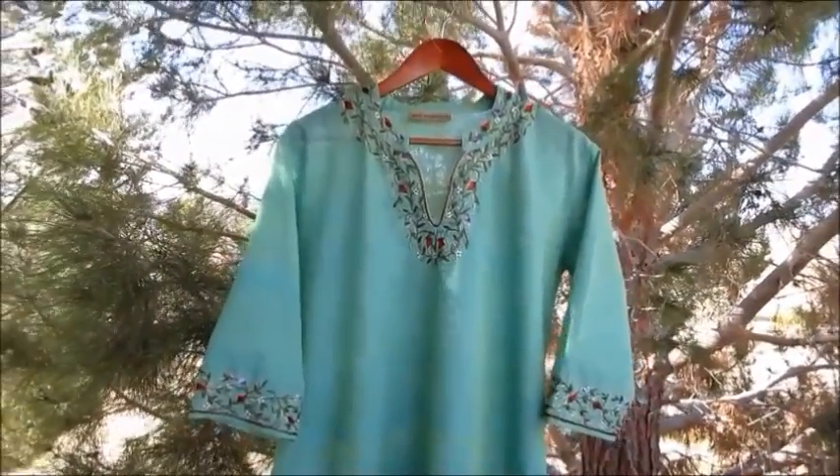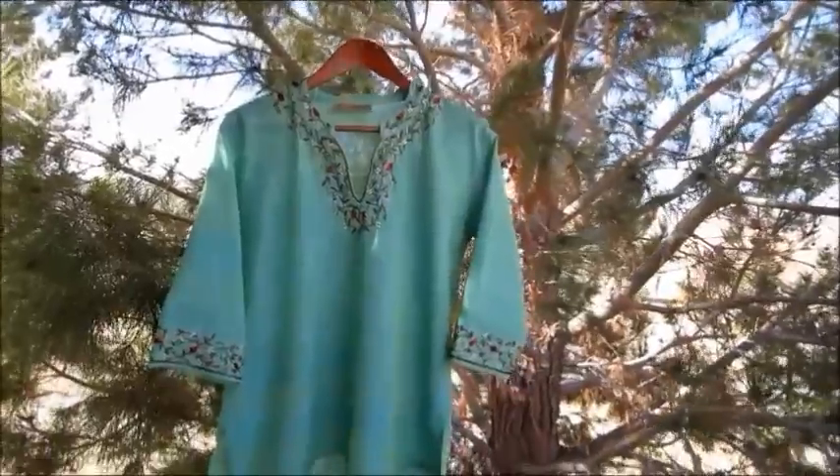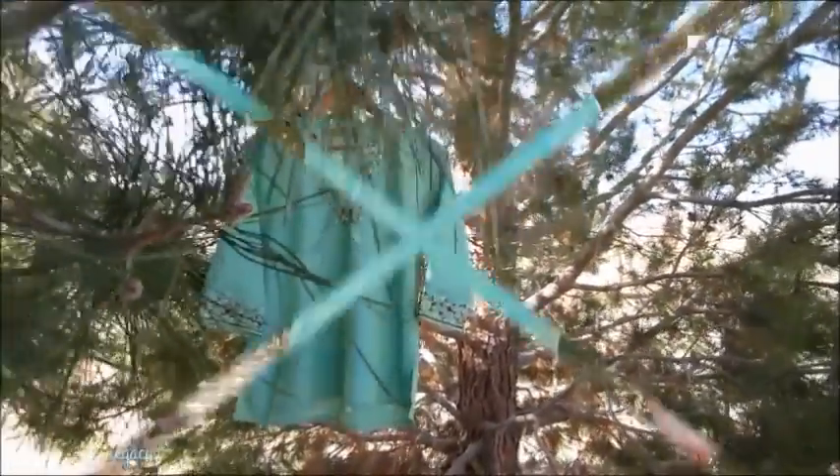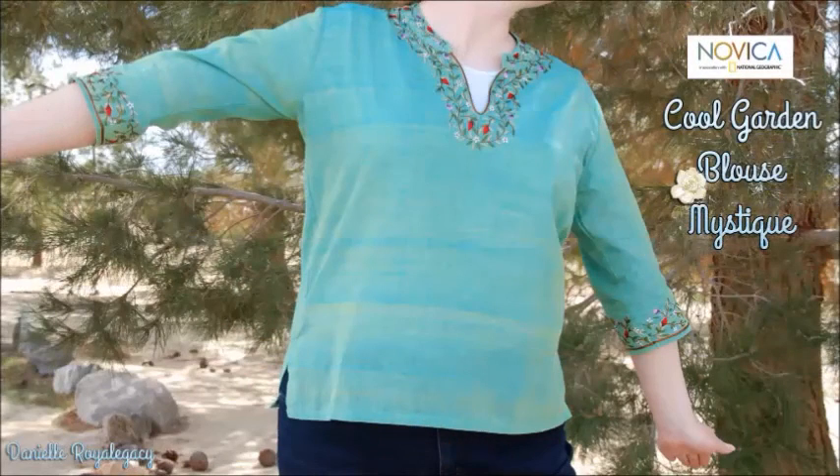I must say that the Cool Garden Blouse does have such a mystical quality about it, and at the same time captures the beauty of a refreshing garden. It certainly is a treasure found at Novica. Thanks so much for listening.